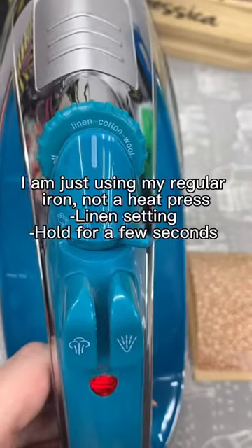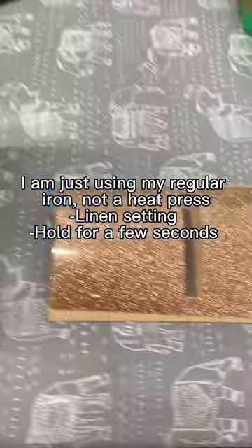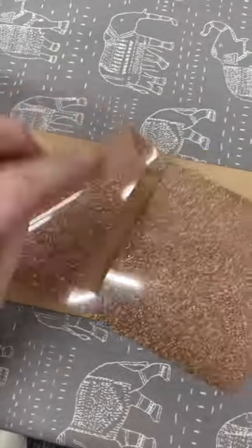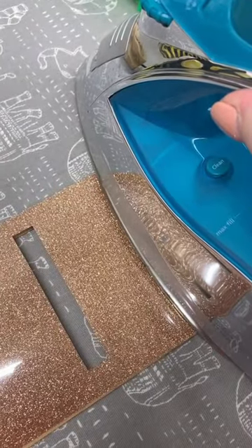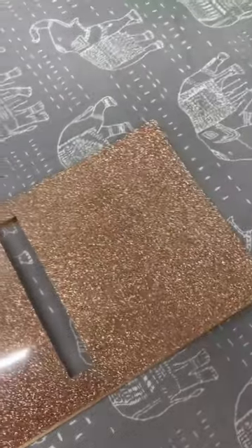I've got my iron set up on the linen setting. I'm going to be placing the heat transfer vinyl with the matte side down and I'm just keeping my iron on here for a few seconds. You can see that it starts to kind of stick.